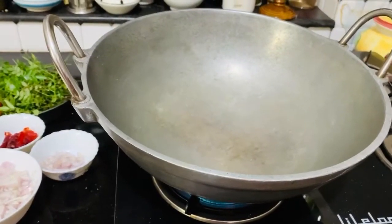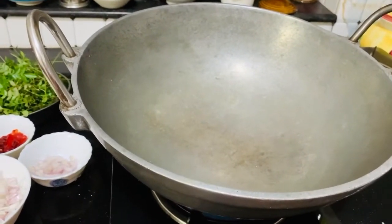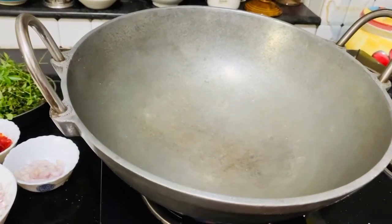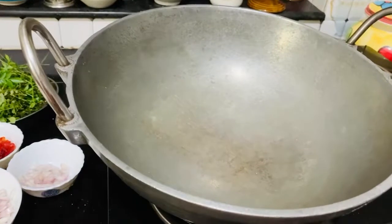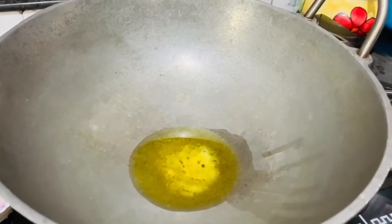We add a little bit of water. Now, we add 3 tablespoons of water. We add a little taste in the water.